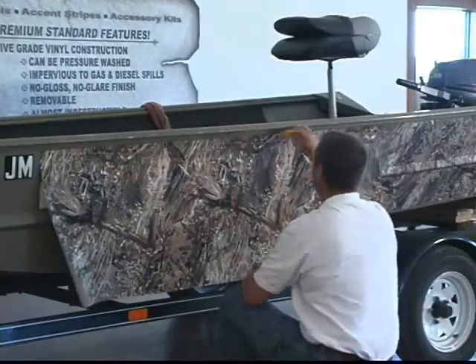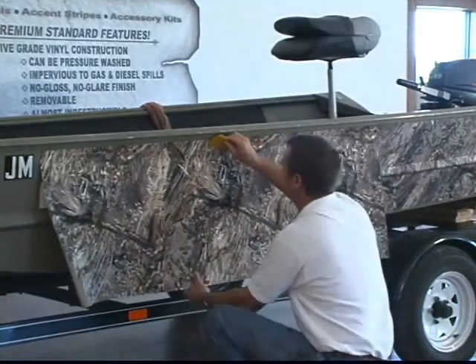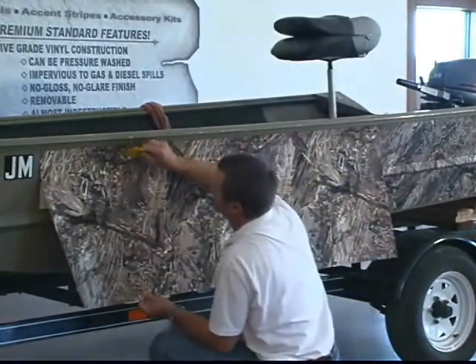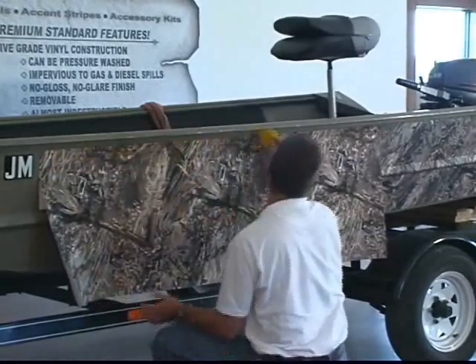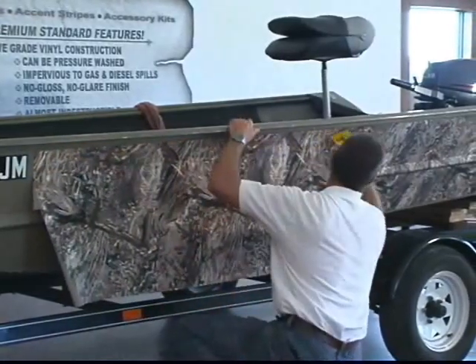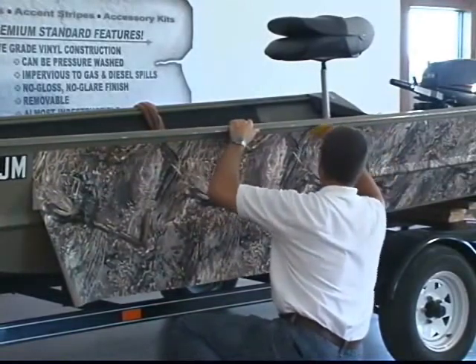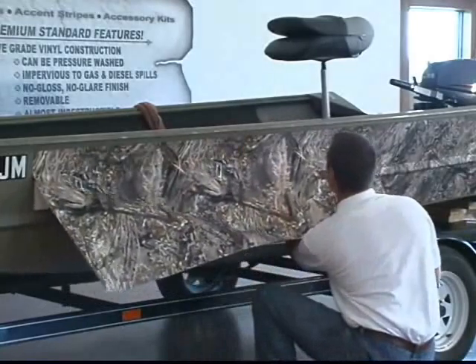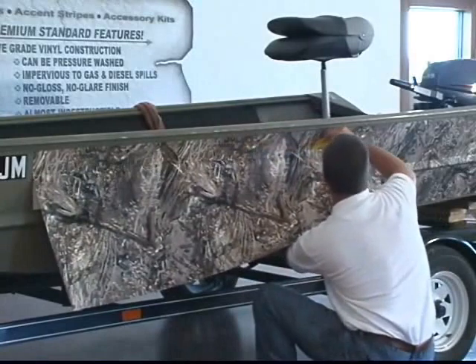Now once you've got it hanging like that, you can take your squeegee out and just begin to, with light pressure, just begin to stick that down, making sure there's no wrinkles across this material. If you're going to get a wrinkle, what you want to do is just run your hand up underneath there and pull it away from the boat, and just keep going.